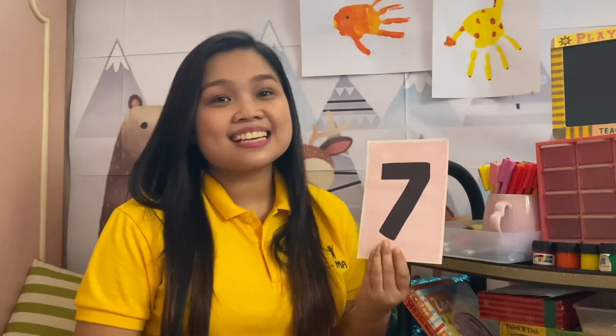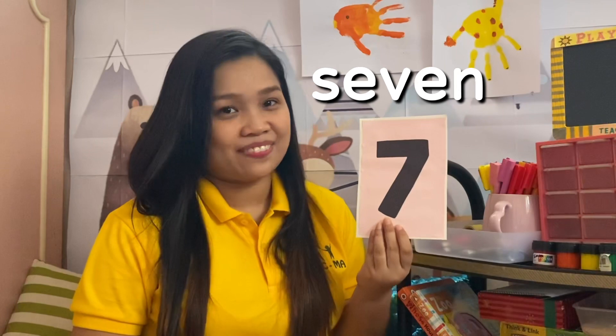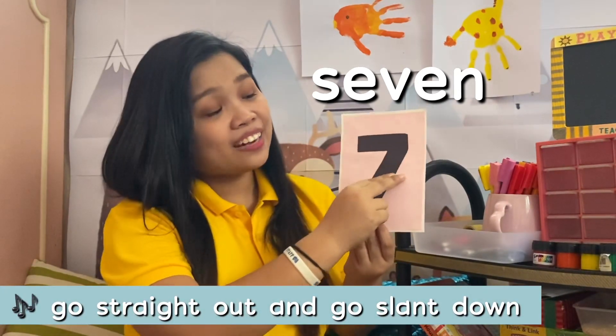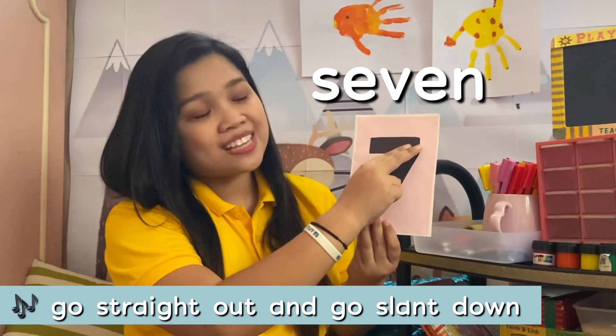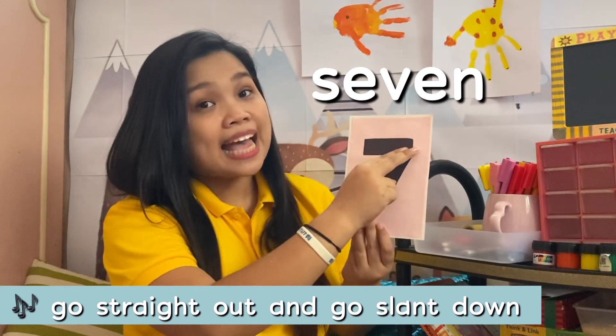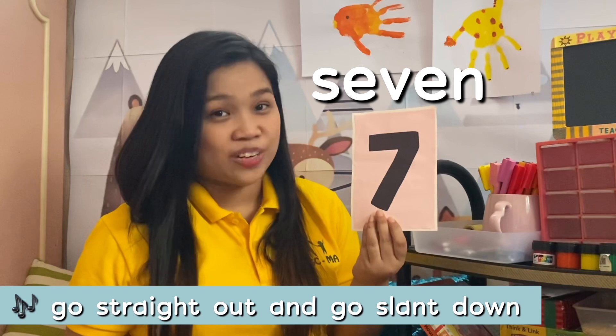This is the number 7, and this is how we write 7. Go straight out and go slant down. Go straight out and go slant down to write the number 7.